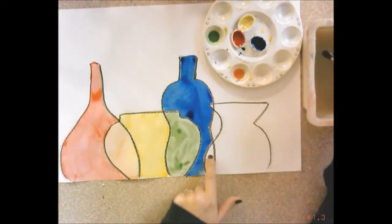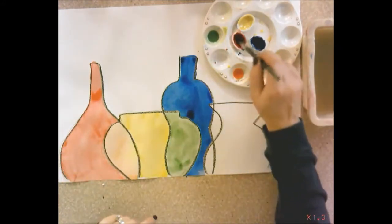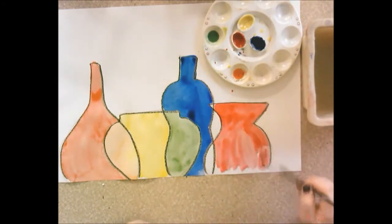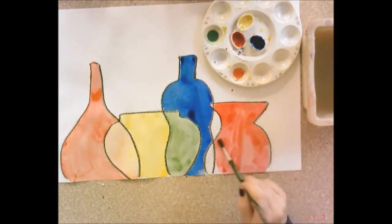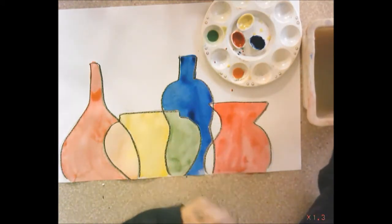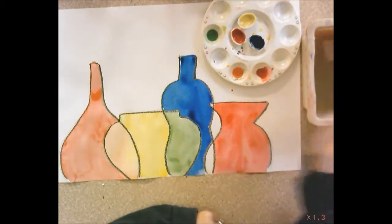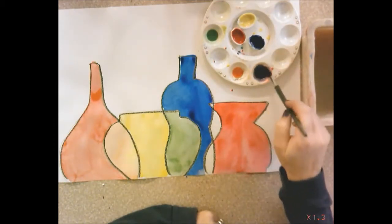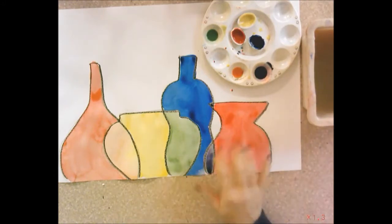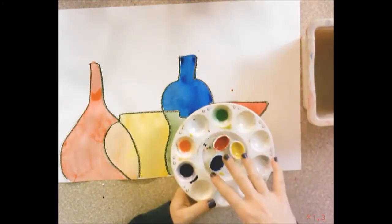Skip the remaining unpainted spaces for now and paint the last vessel section with the first primary you used — red. Remember: when you're painting, always pull the paintbrush toward you, never push it away. Rinse your paintbrush, then mix blue and red together to paint the two remaining overlap spaces. Put some red in a divot, rinse, add a little blue, and mix. That overlap space is violet or purple — because red and blue mixed together make purple.